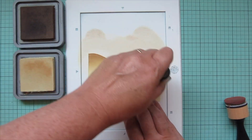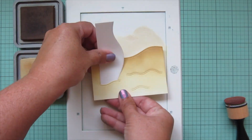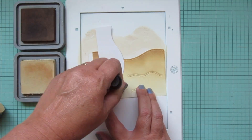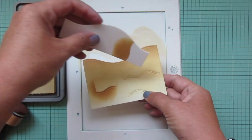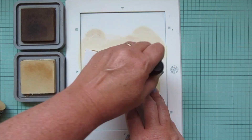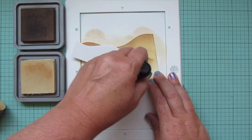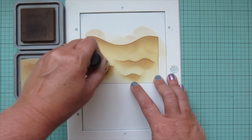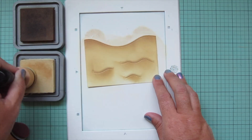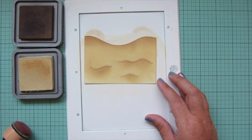I switch back to Antique Linen to blend that out, then use a scrap piece of cardstock to help add some darker color into the little Sandy Beach Accents. Don't be alarmed that it looks rough — working on Bristol smooth surface cardstock means the distress oxide inks blend really well, so I can easily blend back out using more Antique Linen while still keeping those darker highlights where I want them.